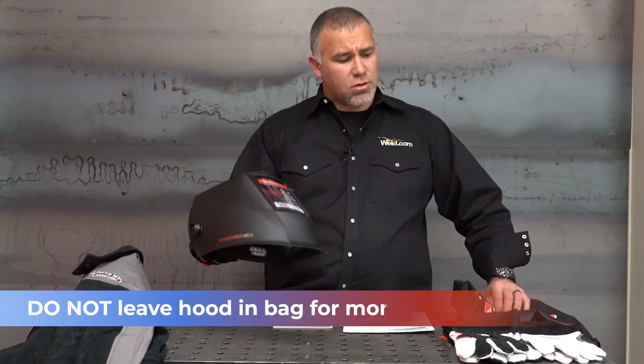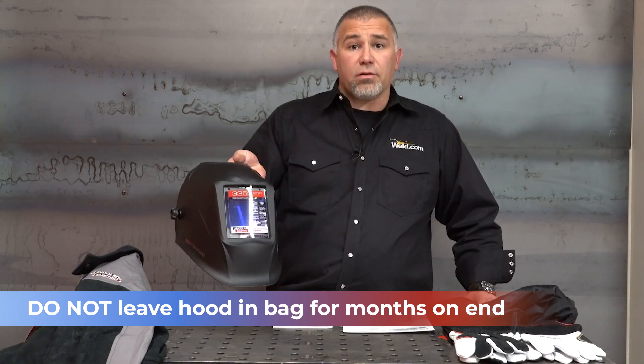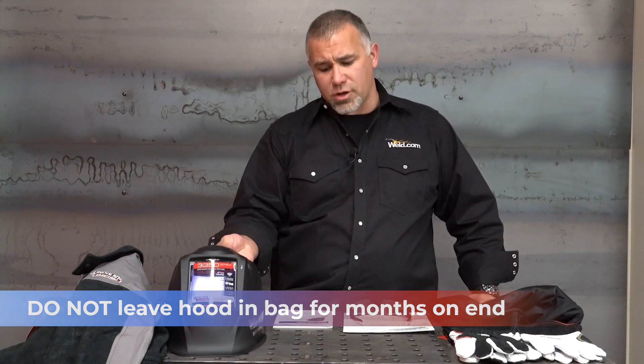If you know you're not going to be welding for a couple of months, don't just shove this in the bag and throw it in the back of the closet. Keep it out, keep it accessible. Get it out and take it outside once in a while to let those capacitors maintain their charge.